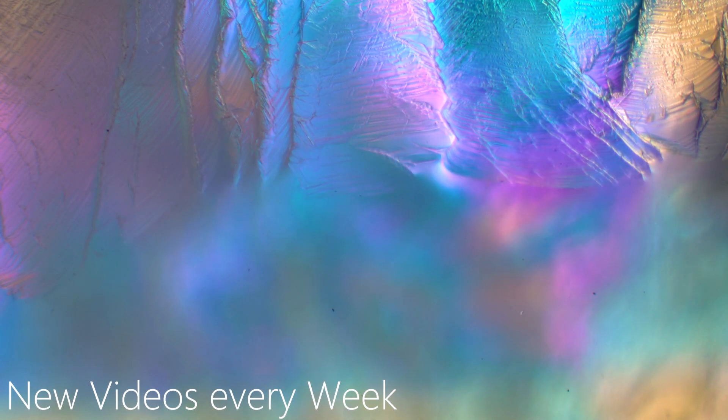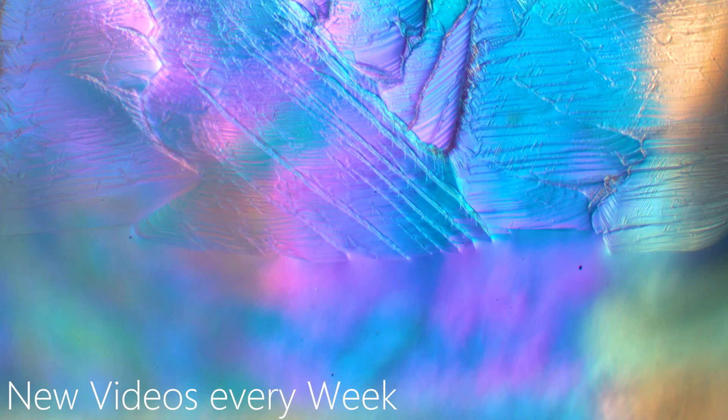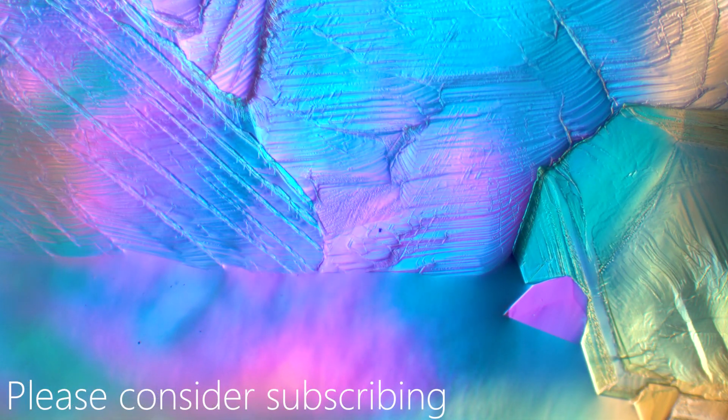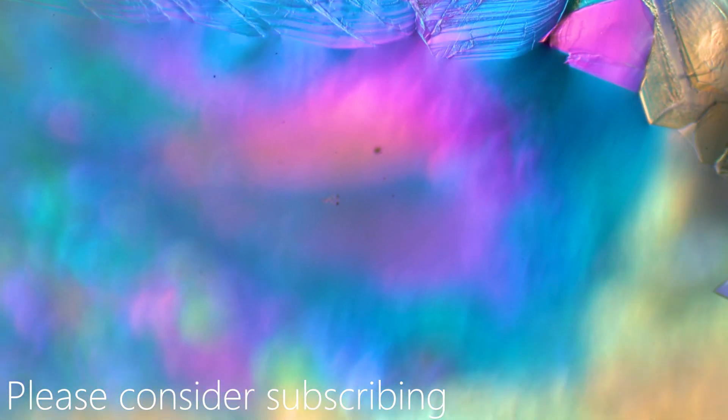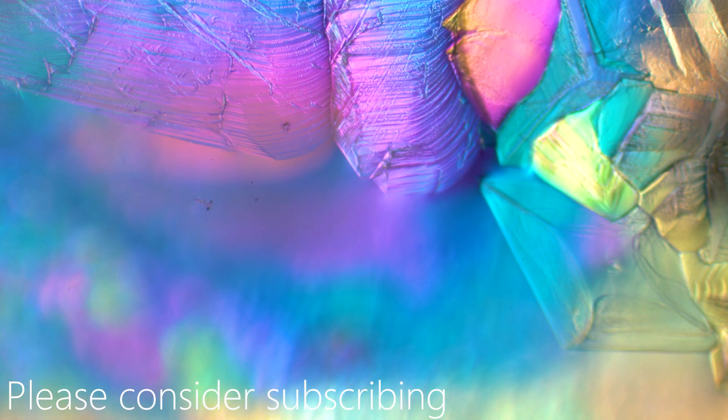If you enjoyed the video and you want to know how I created the colors and the structures, don't miss my next video — I'm going to show you the setup, the setting, everything: how I created the video and how you can recreate it. Thanks for watching, have a good day and hopefully see you in the next one.